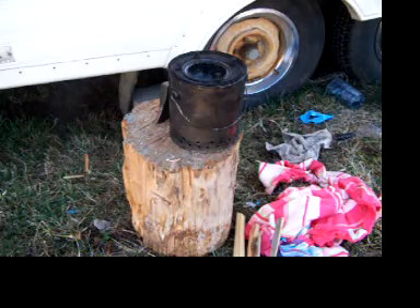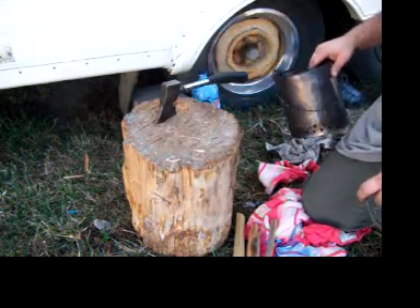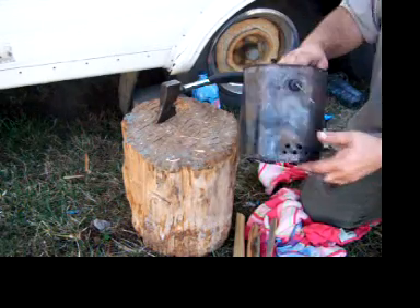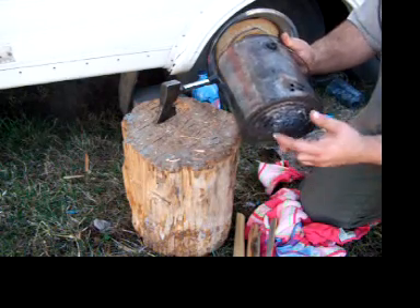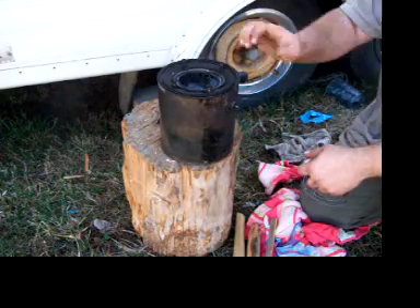Hey everybody, this is Will again here with the K9TC's channel. I'm going to go over two things here. I've made one of my downdraft wood stoves.